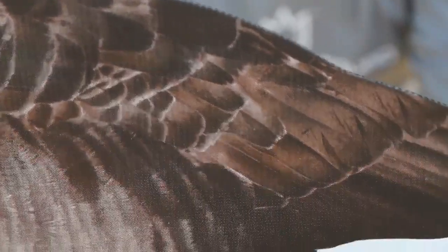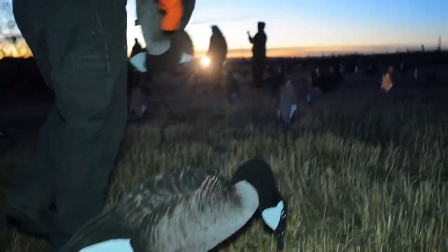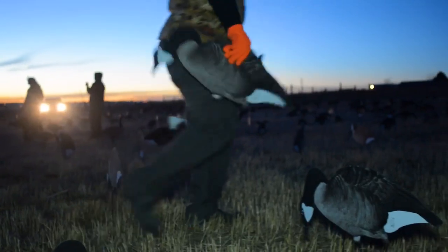What I really like about them is they have great color and detail — they're really dark. This is the non-flocked version, which just has the fully texturized body. Still great color, and they look great in the field.